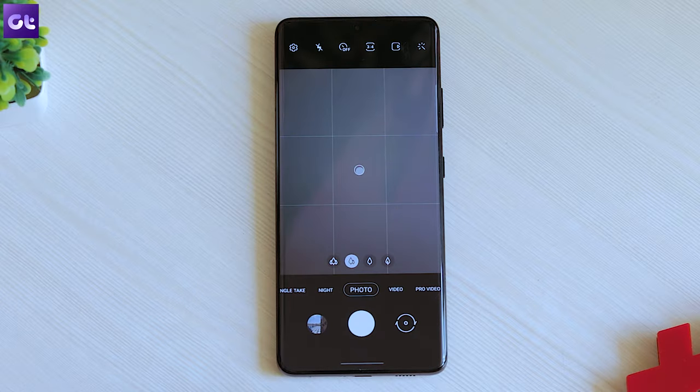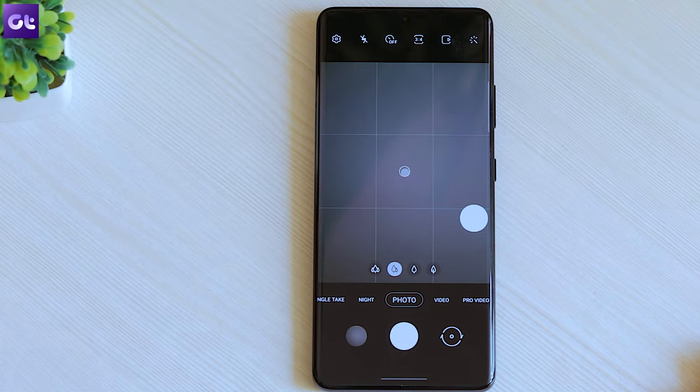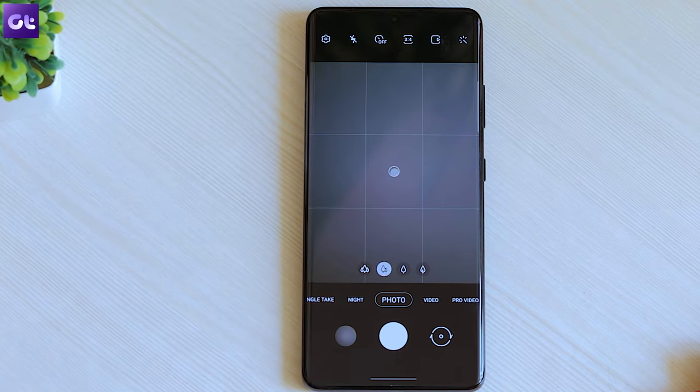The default layout of the camera app is pretty much the standard layout you get on any other app. But what if you wanted to reposition the shutter button? Well you can, and it's quite easy. All you need to do is tap and swipe on the shutter button — it'll open a floating button that you can place anywhere on the screen. Once you're done with it, just drag it back to the original shutter button position to remove it. Simple and quite effective.